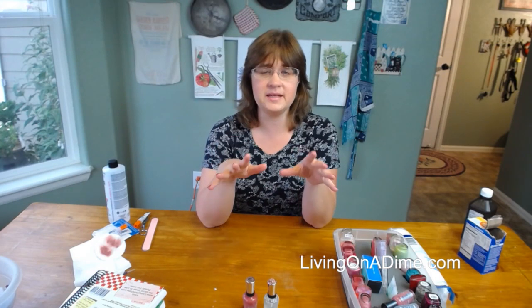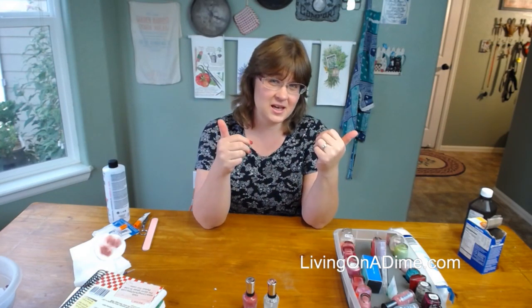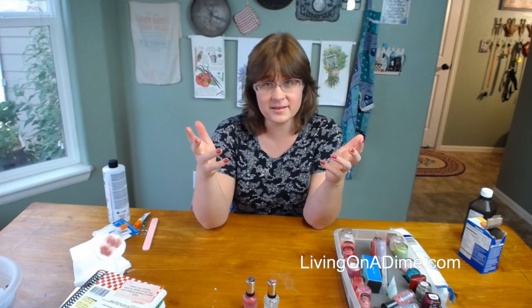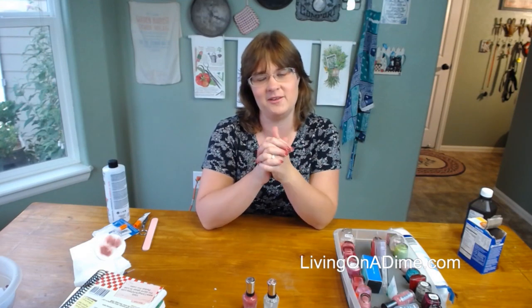I hope you guys have a great night. Please visit us at livingonadime.com, like, share, thumbs us up, comment, let us know what you think, and we will see you guys tomorrow night. Have a great evening.